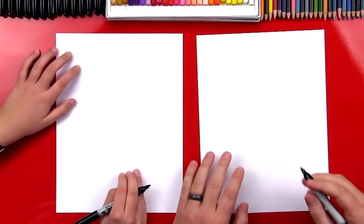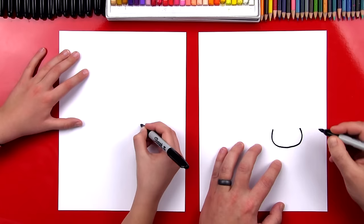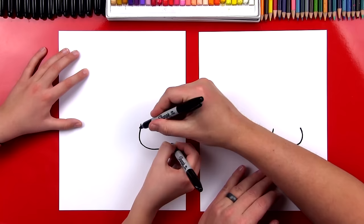You ready to start? First step we're going to draw is the Nyan Cat's face. And we're going to draw a U shape over here in the middle of our paper, but towards the right side. And at the top of the U shape, we want it to come in, so it's not a true U. You can curve the top in just a little bit.